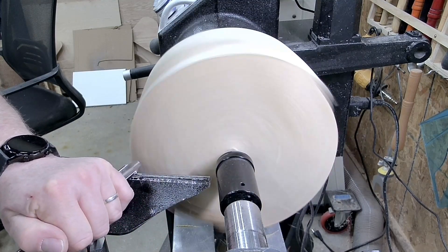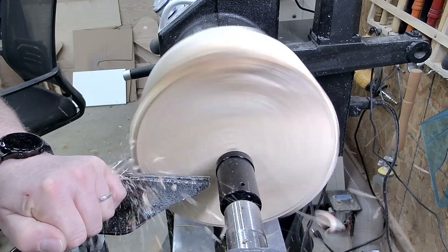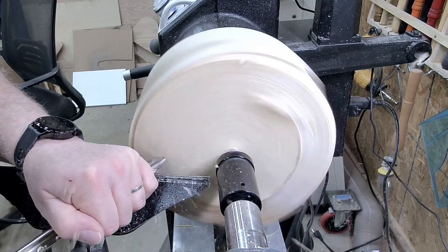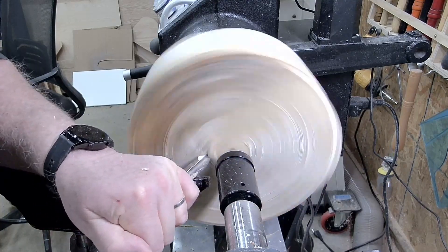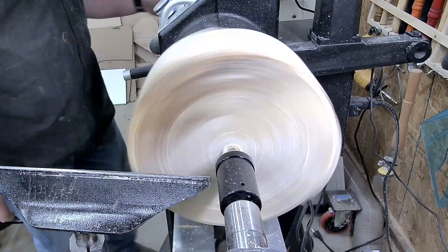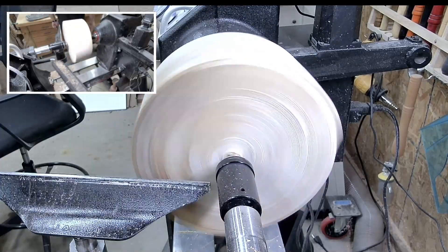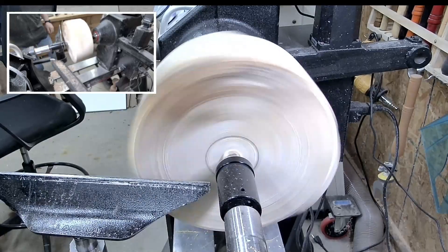Using a half-inch bowl gouge to rough out, get it a little bit square and placed. An important thing here is of course to keep your tools really sharp. I've got a CBN wheel for sharpening the tools — I'll do a video of that later on. But right at this point, most important to have sharp tools.